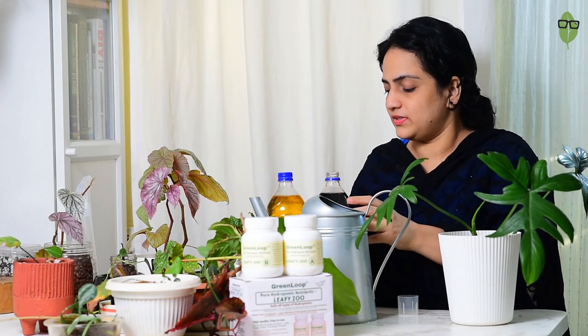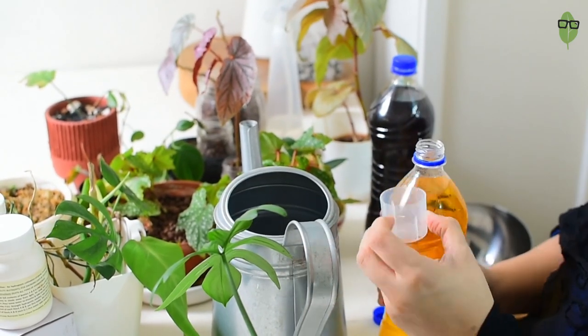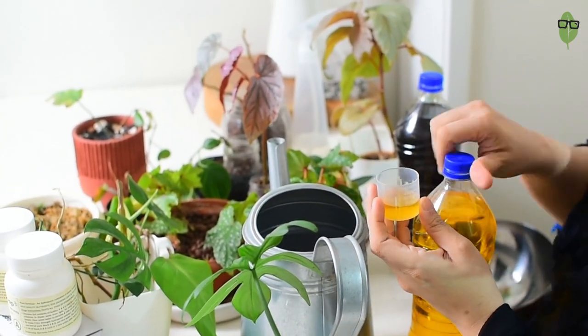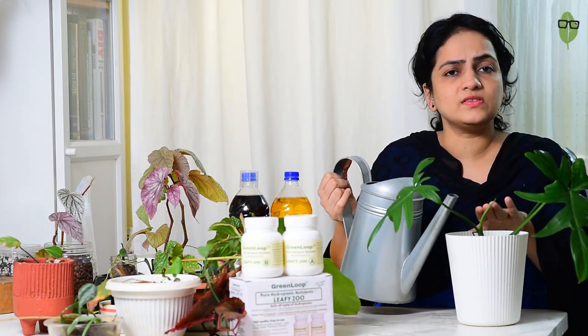The fertilizer I use is the Green Loop fertilizer, available on Amazon. It comes in two bottles — bottle A and bottle B — each diluted in one liter of water. Then you take 10 ml of bottle A and 10 ml of bottle B, add them to a liter of water, and use that as your hydroponic nutrient solution. This is a hydroponic solution that we'll be using for our semi-hydroponics as well.